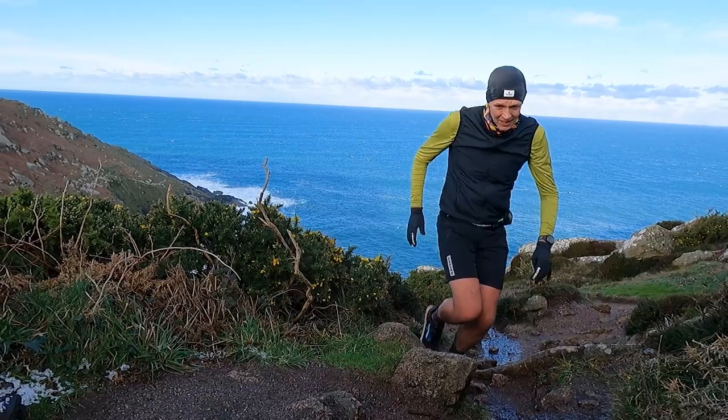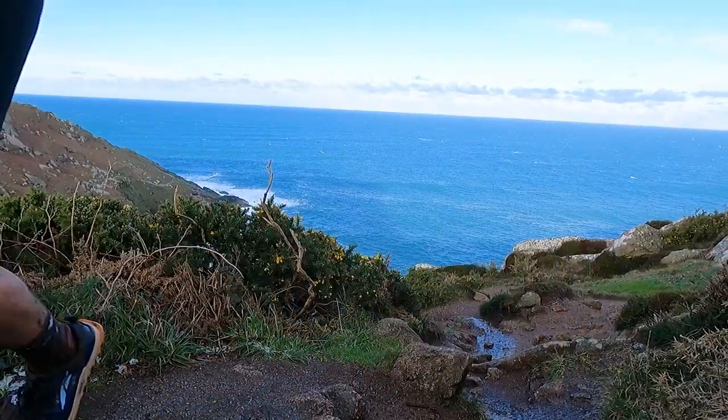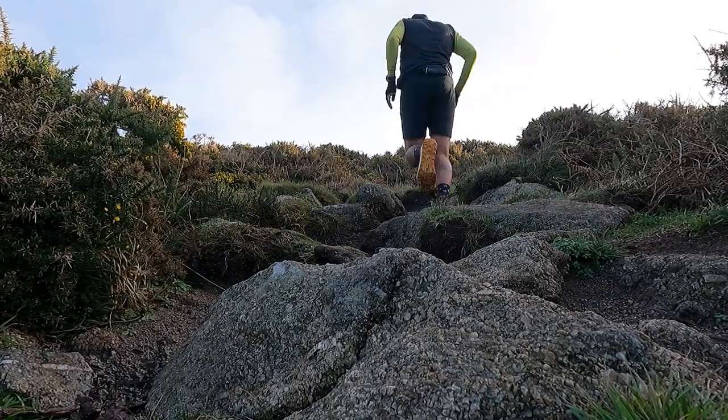The channel has been dominated with trail running shoe first impressions videos at the start of 2023, so I thought it was about time we brought you guys some road running content. It's also been years and years since I put on a pair of Altra shoes and ran them on the road, so perfect timing.